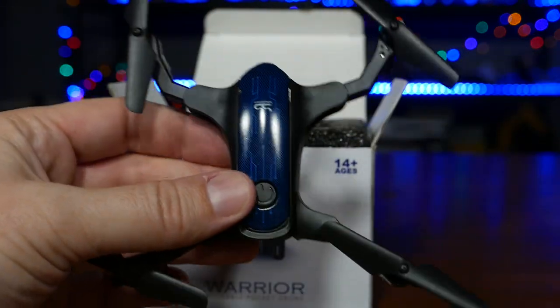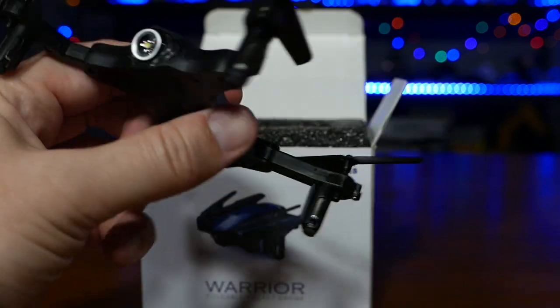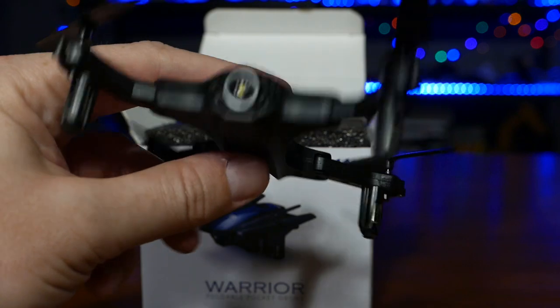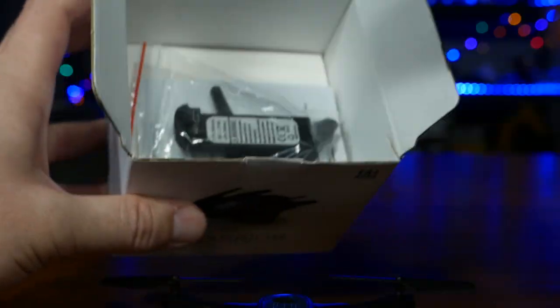It is a nice looking quad. I'm not mad at the size or the look of it. So nice little quad. Let's put it down here and see what else we got.